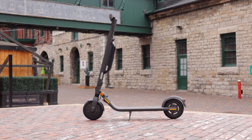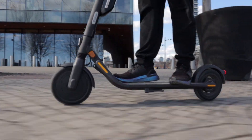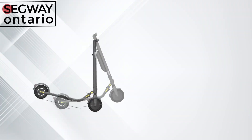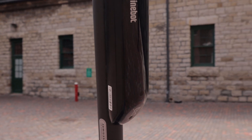Now that we've gone over those numbers and know what they mean, let's break down the E45 and determine if it's the right kick scooter for you. The E45 and E25A are actually an identical device — the only difference being that the E45 has an external battery built onto it, extending the range from 25 kilometers to 45 kilometers per charge.